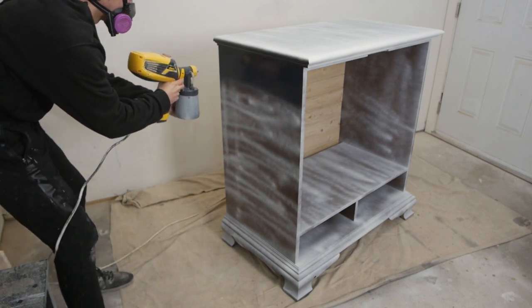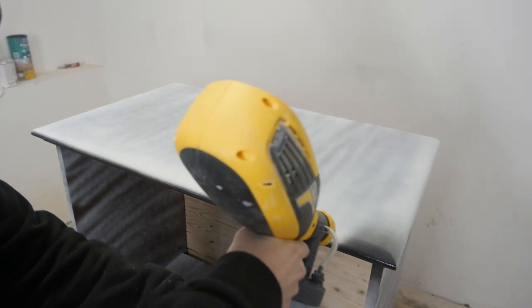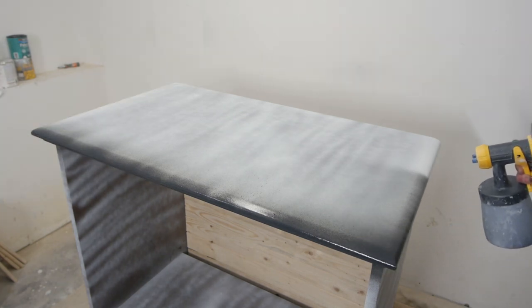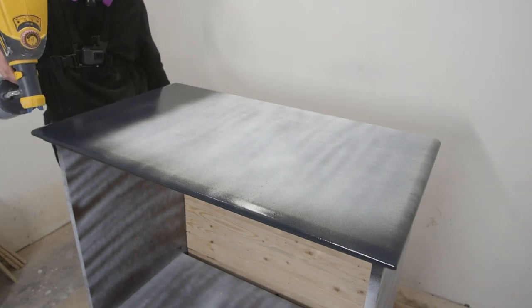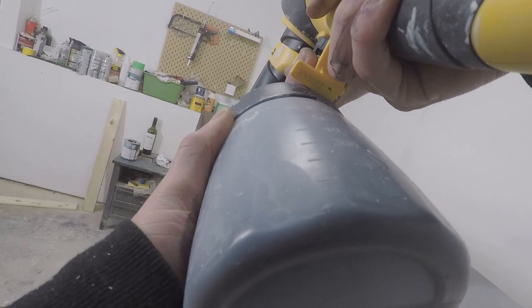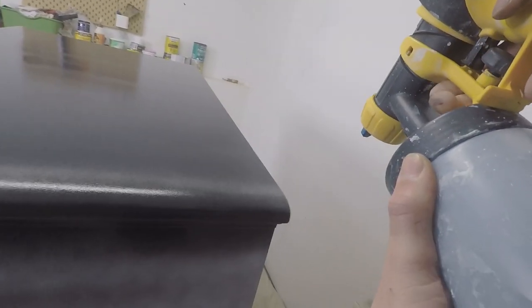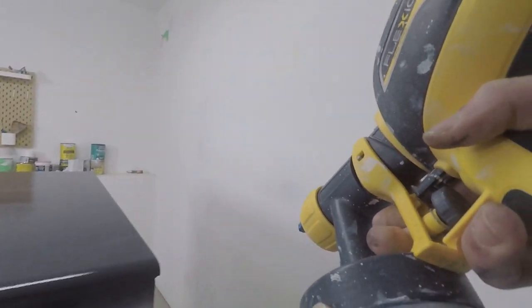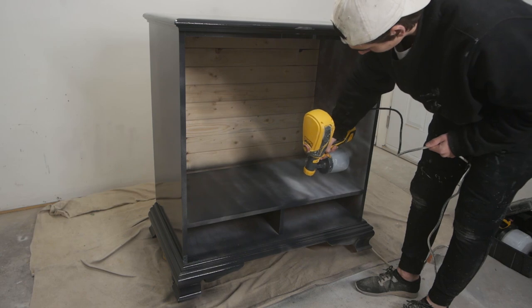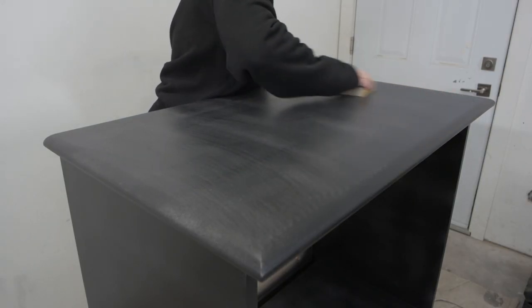I typically hold the gun about 5 inches back from the surface I'm painting, and you want to keep your gun straight with the piece you're painting as well — this gives the best results. Painting the tabletop like this is pretty difficult, it hurts the arm, but just be careful you don't rub up on the paint. Finishing it off.